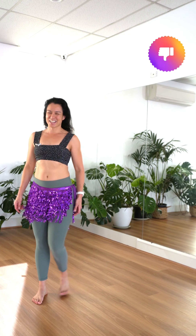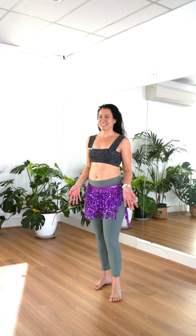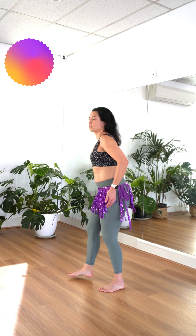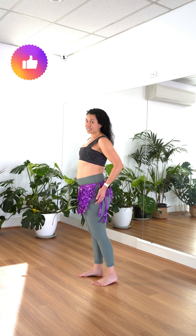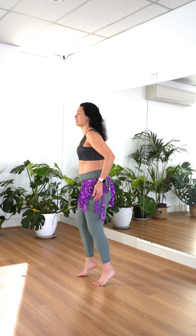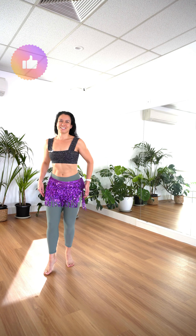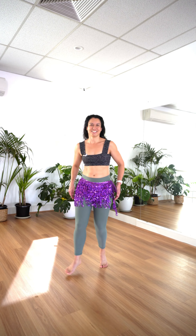Don't stomp down as you do your camels. You want to keep your feet nice and elegant as well. Even if you're flat footed, you're staying nice and controlled. You can also practice up on your toes — some people find this easier. As you go faster or as you go up on your toes, it's okay for the move to become a little smaller.